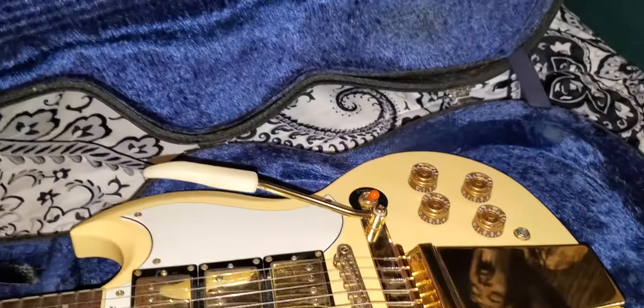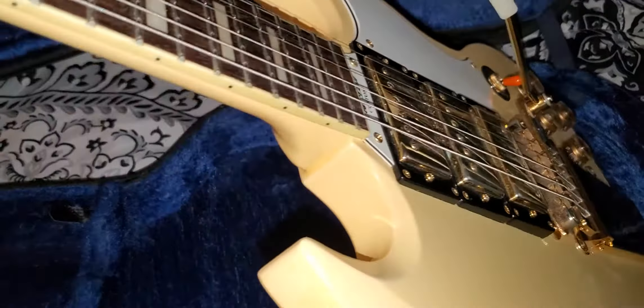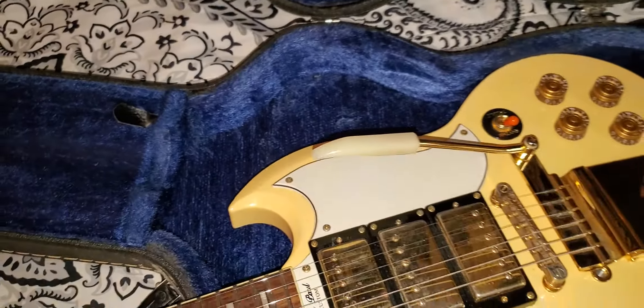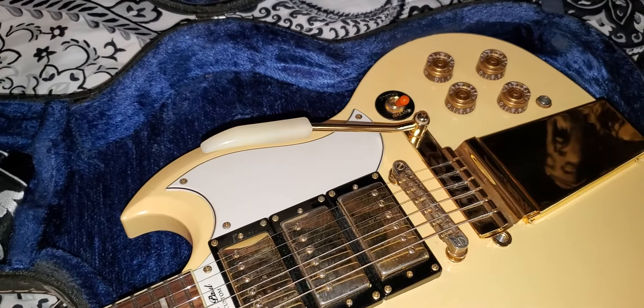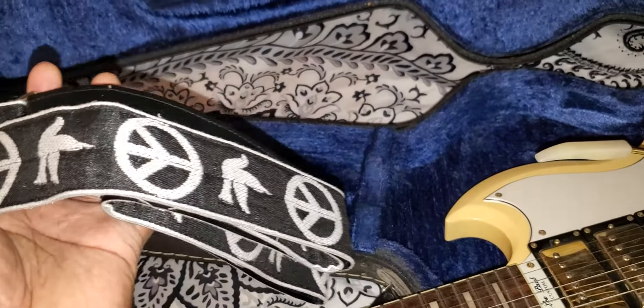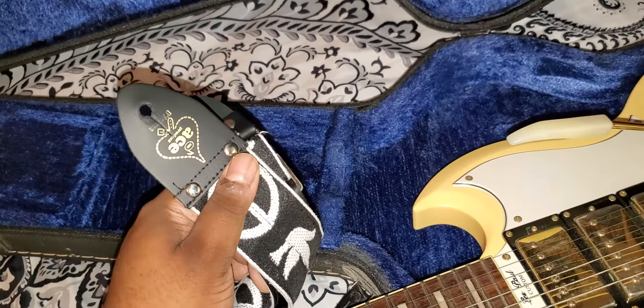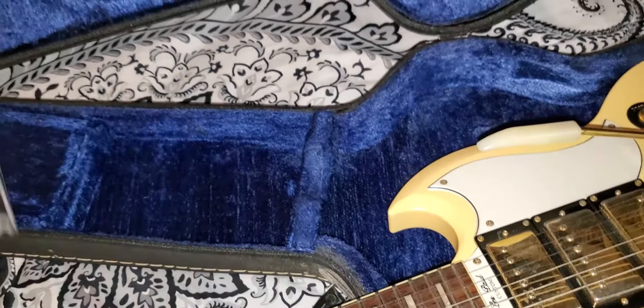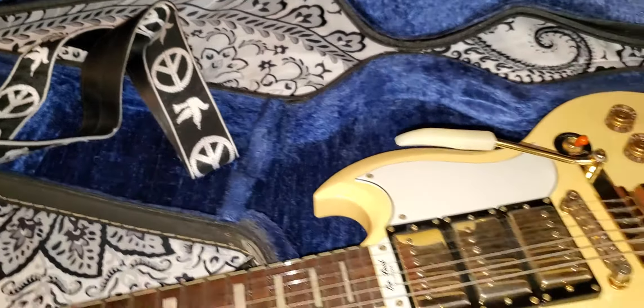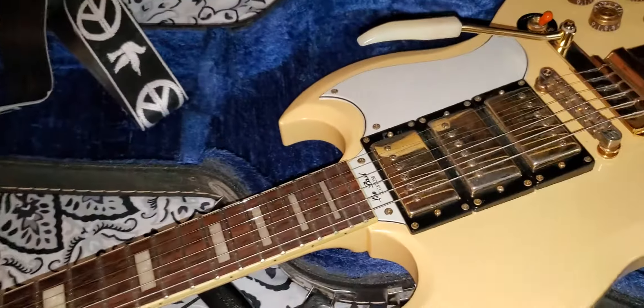Something else I have in here — I found this strap in the store and just thought it was super cool, it had to come with me. It's a nice little strap. It's real leather though, so when you're playing and you're sweating, it does stick to you.